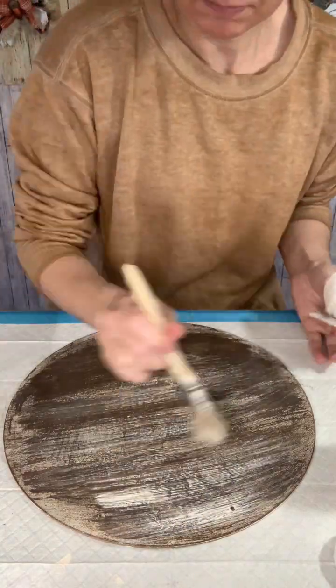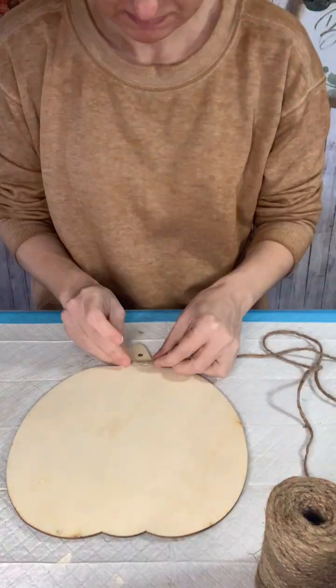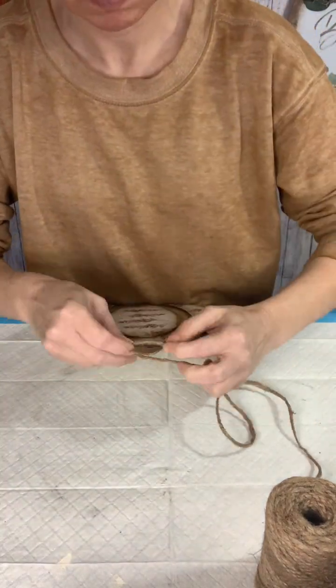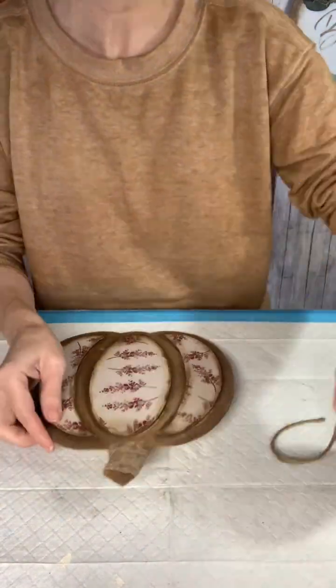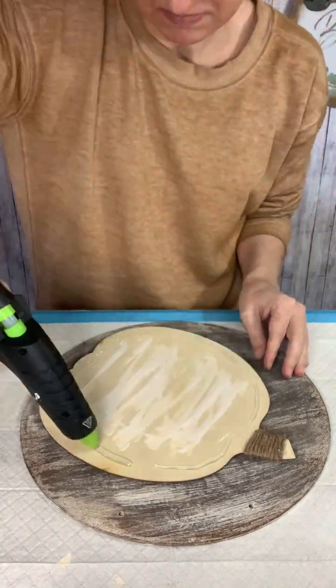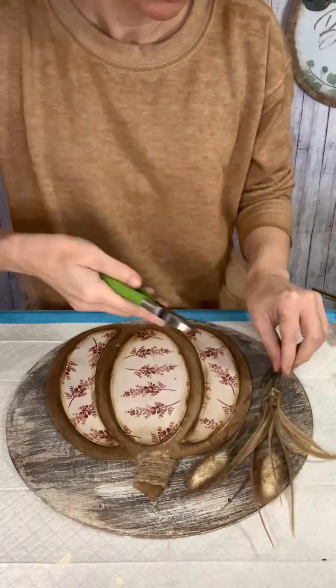I decided to give my circle a little brush of white because it got a little darker than I wanted. Now I'm going to wrap some of this jute string around the top of the pumpkin just to give it some texture and definition there. I'm going to apply some tacky glue to the back and then also give it a little bit of hot glue just to hold it in place until that tacky glue dries really well.